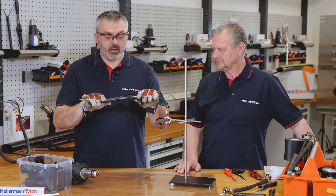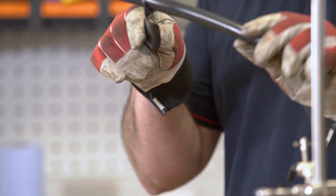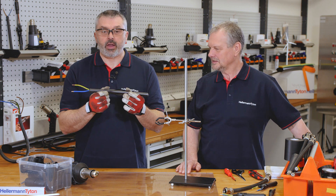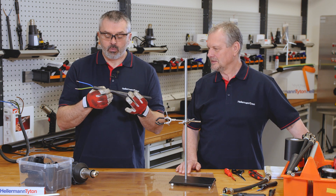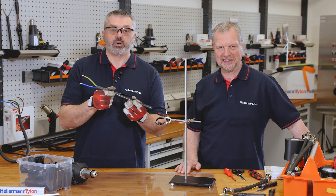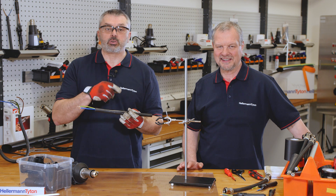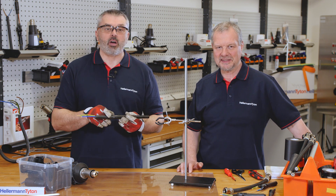You can see it's a very damaged cable now, but with our repair sleeve this can be fixed and repaired quite easily. We thank you for watching our session today. If you enjoyed it, please like us and subscribe to our page — we'll see you again soon.